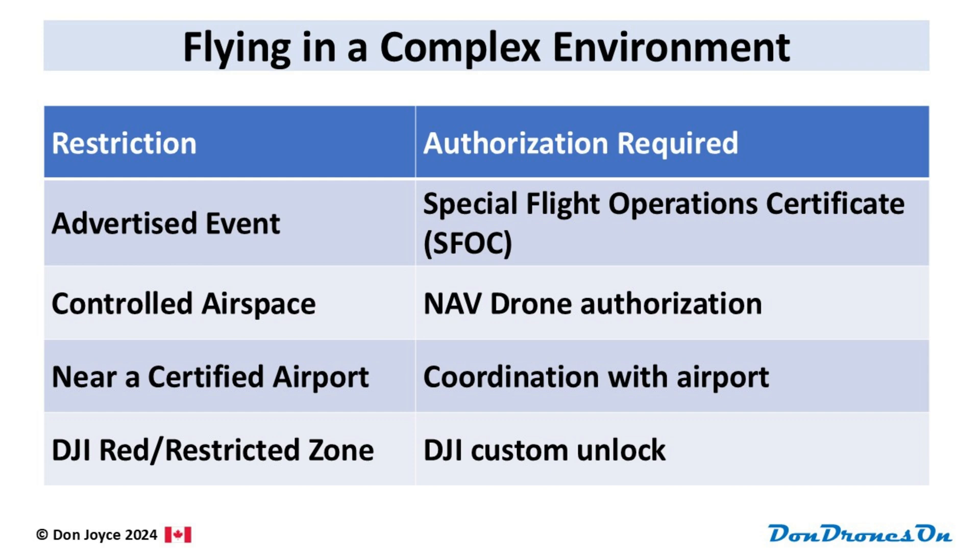I did the flight authorization request only for the Avata 2, not the Mini 4 Pro, since the Mini 4 Pro is below 250 grams and doesn't need authorization. By comparison, the third level of authorization was a breeze — and it really isn't authorization, just coordination with the airport. I had contacted the airport operations team during a previous visit to the Tank Museum using the OPR contact number in DronePilot Canada. From that earlier contact, I already had email addresses for the key people. They quickly acknowledged my flight plan, and that was that. Easy, polite, and sensible.